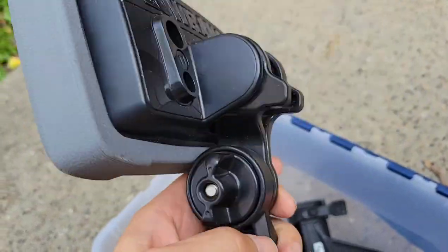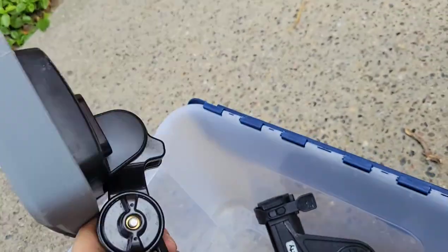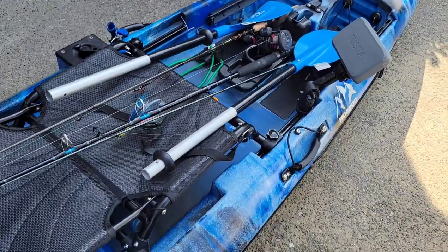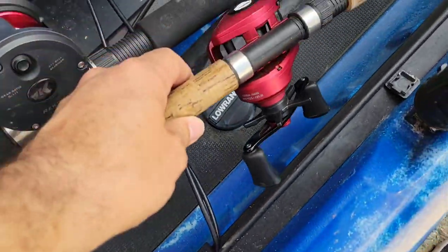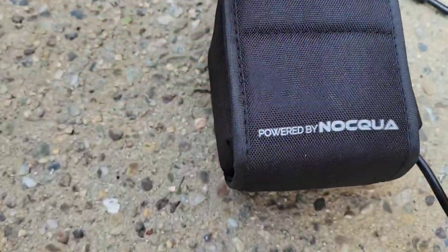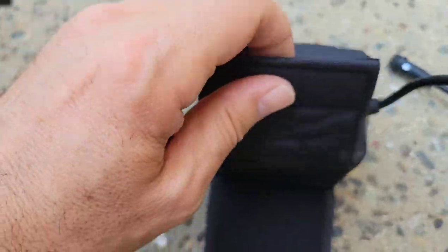Here is my fish finder — it's the Lowrance Hook 2. It's been good to me. I put it on the right side close to me, so when I sit I can see it easily. I put the transducer through one of the hull holes and it sits on the bottom. The battery I use for the fish finder is by Yak Attack — it's a high-quality battery.